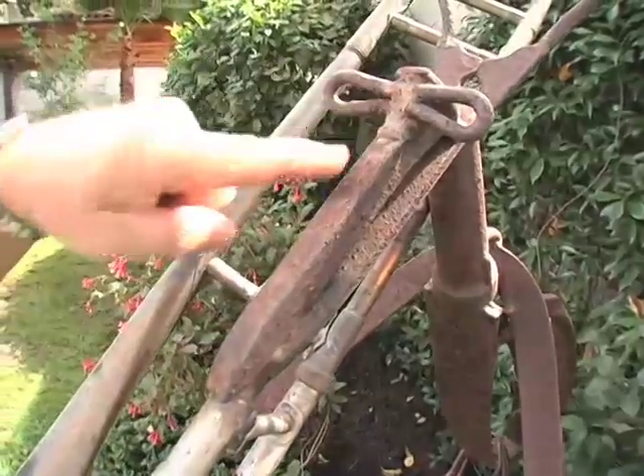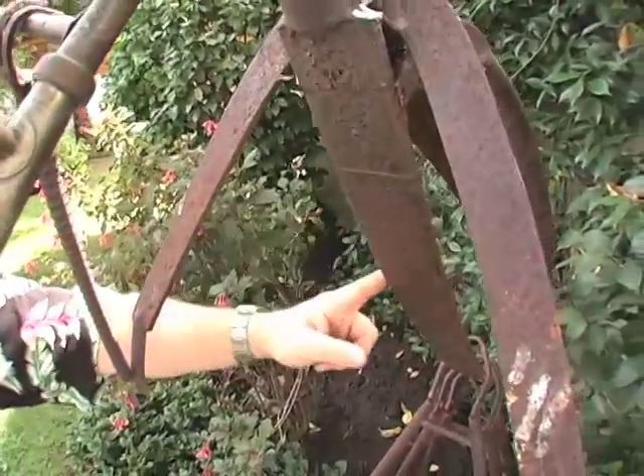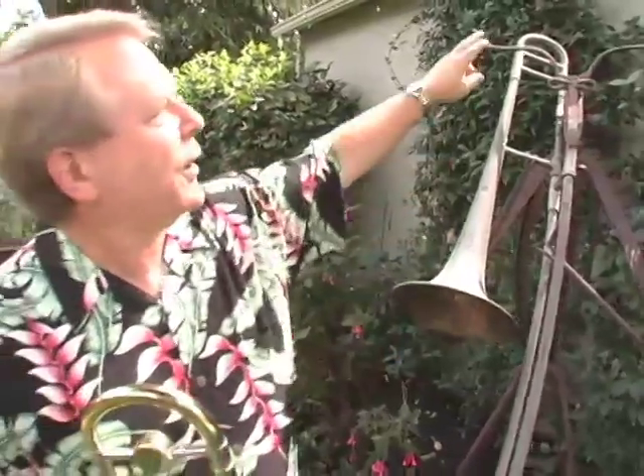This is the Playing Mantis, and it's a piece that was made by an artist in Maine whose name is Lou Mastro, and it's a found metal sculpture. The trombone is a real trombone, and then there are various other parts on it: a railroad spike, truck springs, rebar, and an old tractor part. I don't quite know what the antennas are made of, but this was a unique enough piece that when I saw it in his studio, I decided that it had to live at my house.